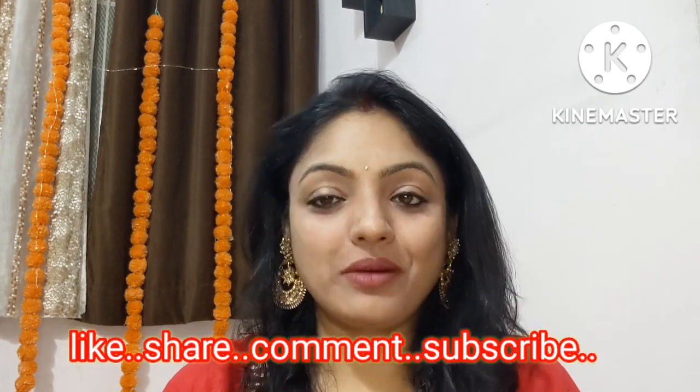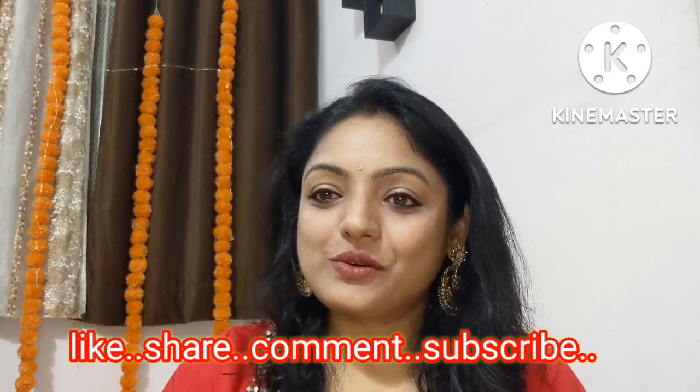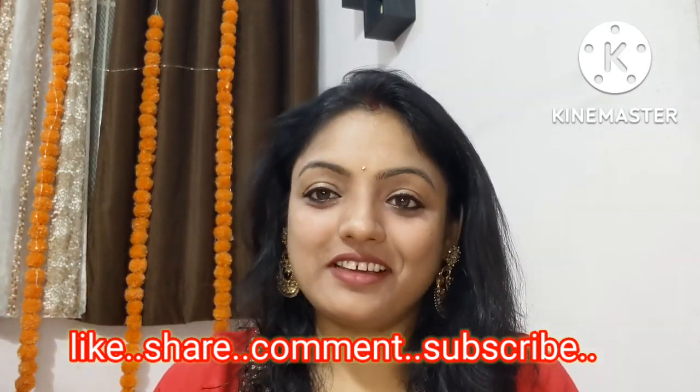So guys, how do you like this makeup look? Comment below and let me know. Please subscribe and like this video. We will see you in the next video. Thanks for watching. Bye! And once again, Happy Diwali!